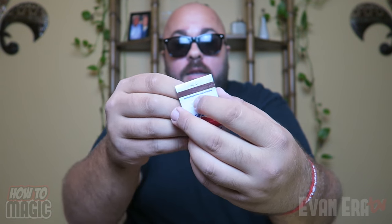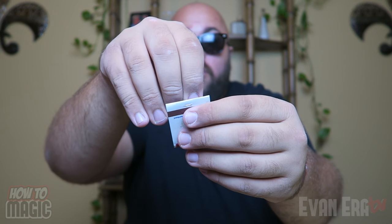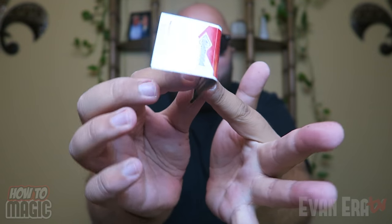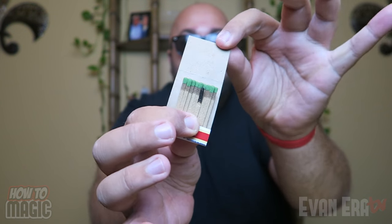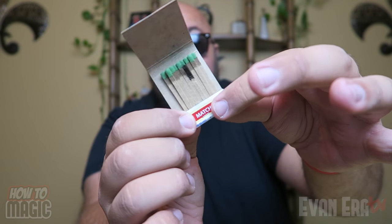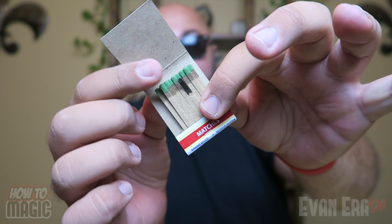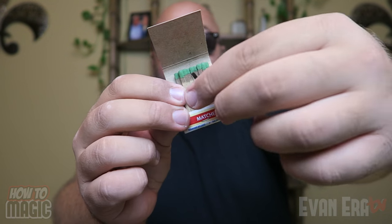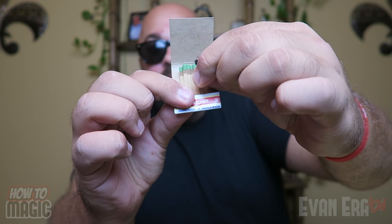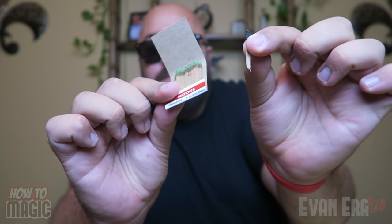For this one, we're going to take a book of matches, remove one, light it, blow it out, and then put it back in the matchbook with just a rub — and look, it's magically restored into the matchbook. You can hand this out; they can inspect it, they can pull on that match — it really is attached. Rip it off.